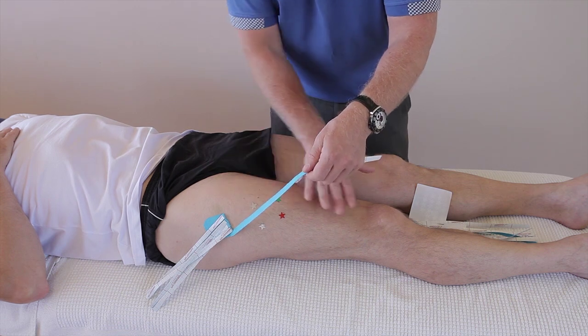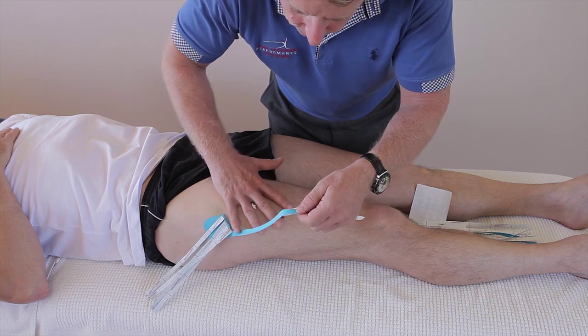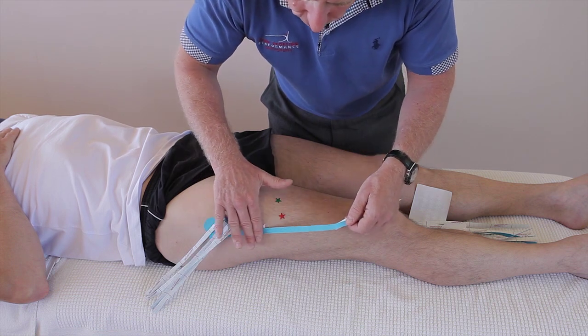Little to no stretch — no stretch on the quad and no stretch on the tape. So let's say there's swelling in this area; we're just going to cross that.